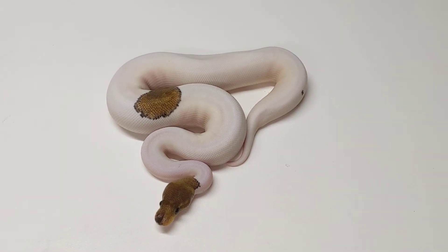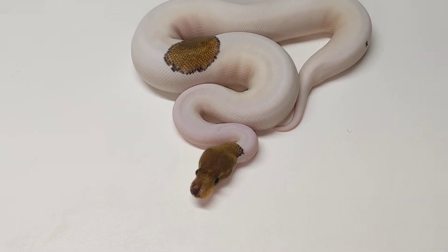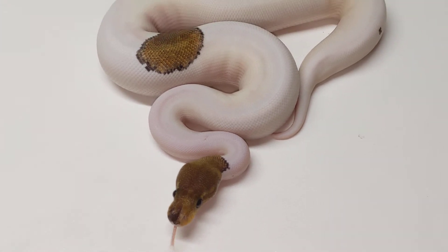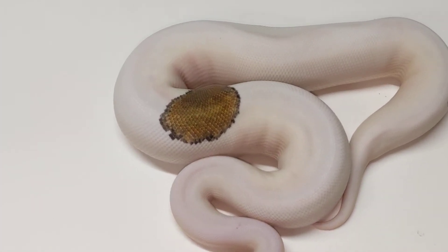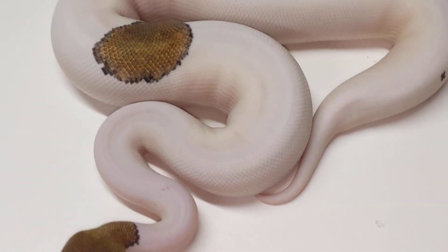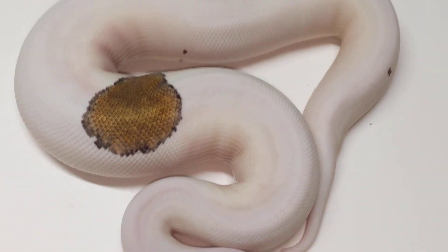This is a cinnamon pied mahogany pie — she is a female. You can see her face has that little split right by the nose, pretty awesome. Let me know if you're interested. She also has a little speckle on the back, right there — pretty cool.